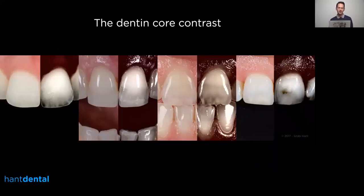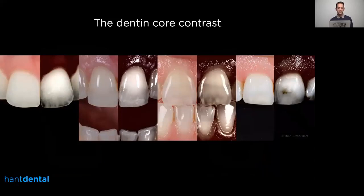When I analyze my cases I find this pattern: on the left side you have the normal polarized photograph and on the right side the high contrast image, and you can see this really high opacity core around the cervical and body area, with quite a big contrast to the incisal area. We have to create this contrast in the restoration, otherwise the result is not going to be natural.